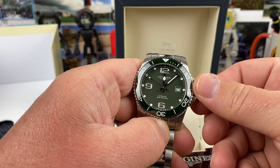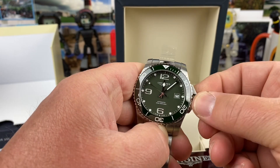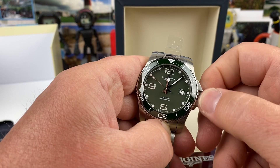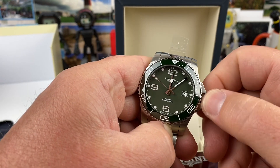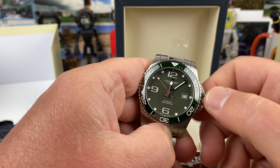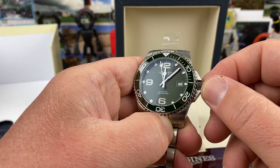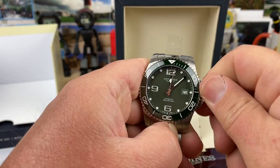It's a 300 meter watch — usually these are like 200. This isn't super thick either. It's going to have a nice Swiss movement and all that good stuff in there. Let's wind it up and see if we can get it to run real quick here. There it goes. Probably has a Sellita or an ETA in it — I'll verify all that. Nice rigid crown on that, no wobble at all, and it screws down nicely.